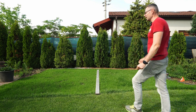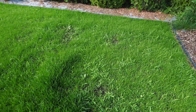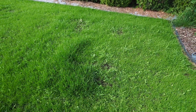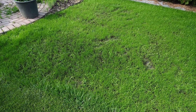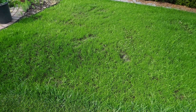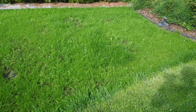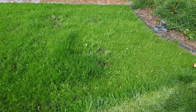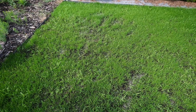Now, if you look closely, the right side is much more noticeable because it's better developed — except for the weeds, which we'll address later. We're concerned with how the lawn has developed. As you can see, the lawn is more developed on the right side than on the left. On the right it's denser, while on the left there are larger gaps.